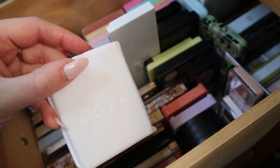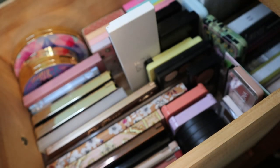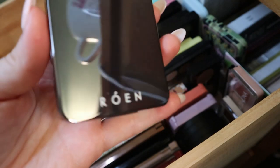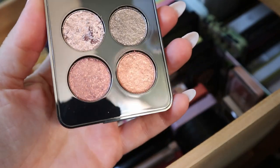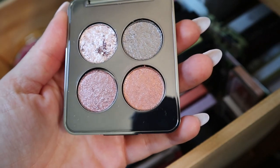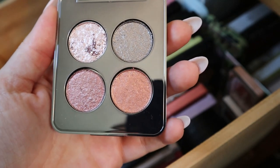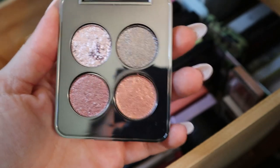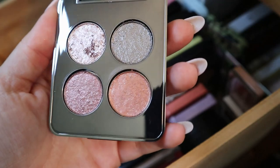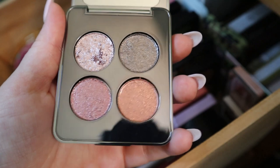This palette I moved over is my only quad from Rowan. I got this from a Boxy Popup, so I paid a really steep discount. This is the 1111 quad and I haven't used it yet — but look at this, it looks so pretty. These are all very creamy, flaky shades that you're meant to put on with your finger, which I don't love doing. But I would, just to try the formula because it looks so nice and shiny. I'll let you know when I do.